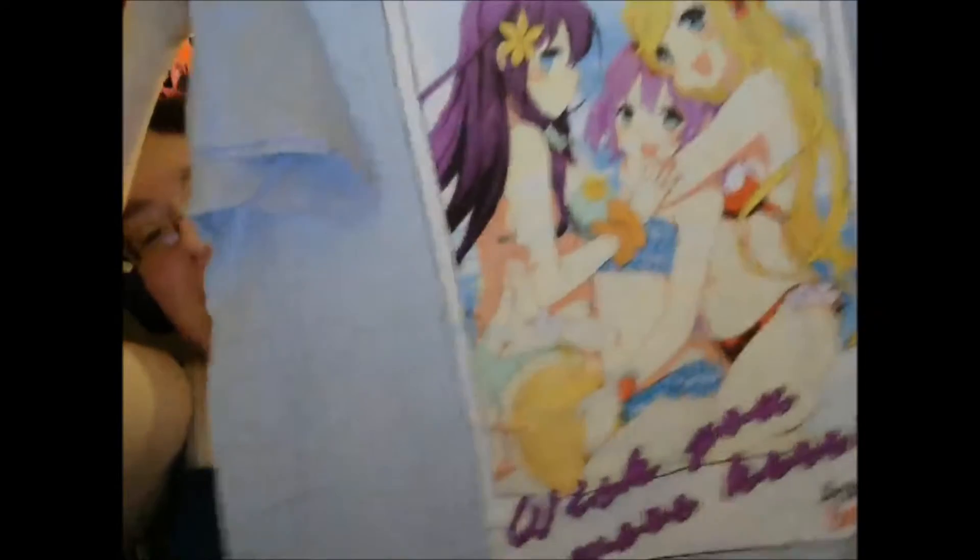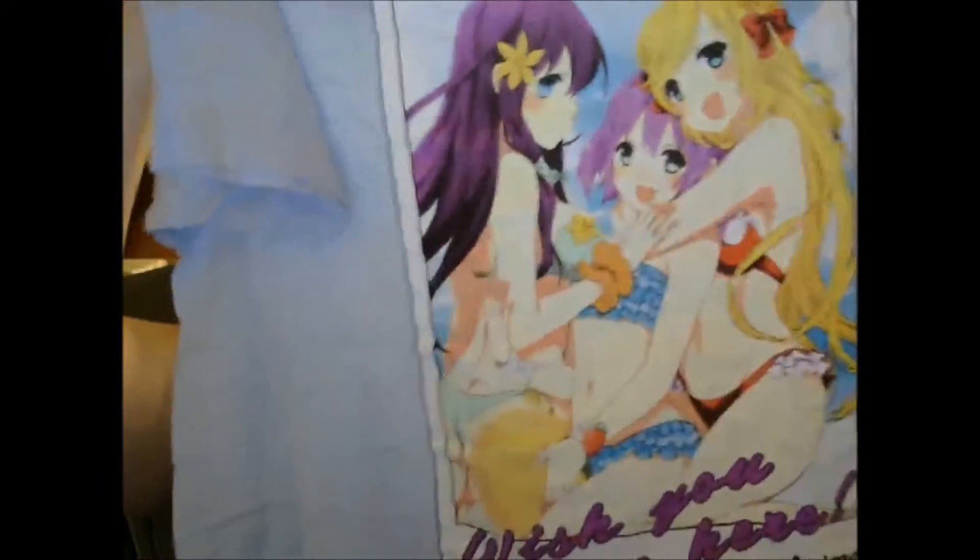And here is the last item, which is a t-shirt. Oh, that's cute! It's the same as the picture on the front of the postcard, except it's in a picture format saying 'Wish You Were Here.' So that's pretty cool — I like that. These characters are cute. What are they from? It just says it's a summer shirt.